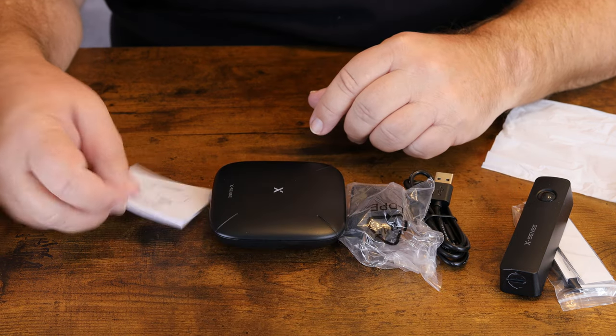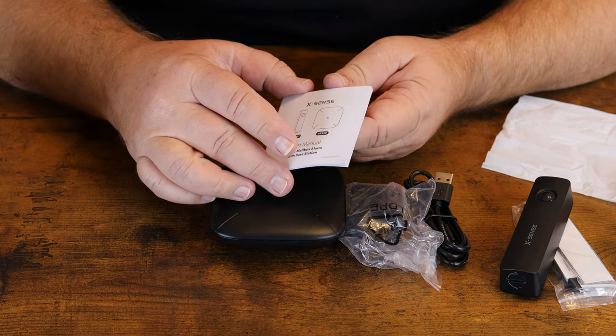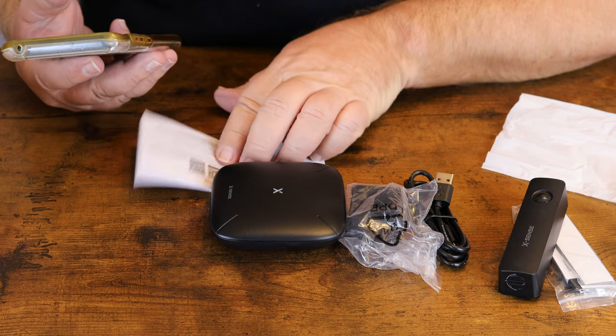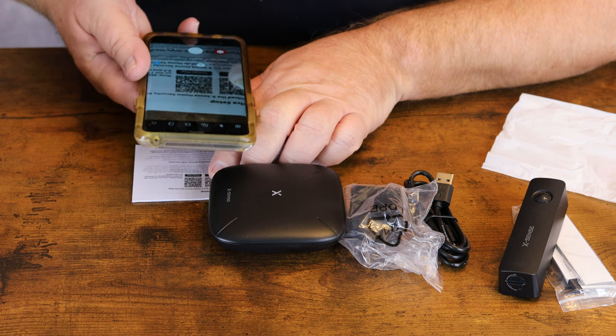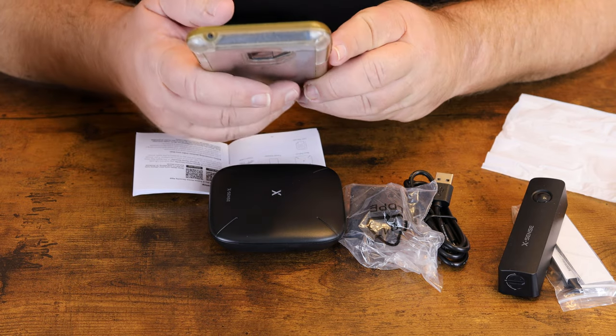We're going to get it hooked up, download the app, go on our phone and give it a try. You can open up your phone — it's available on the App Store as well as Google Play. We'll scan the QR code with our phone, open up the Play Store, and get it installed.